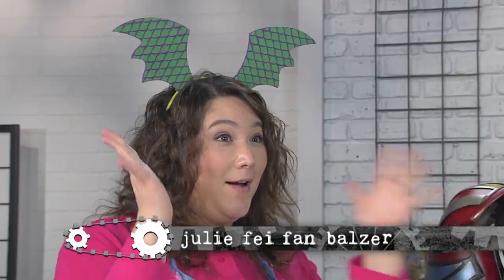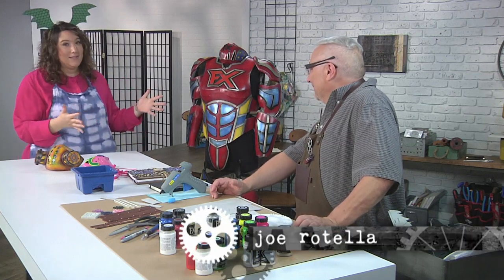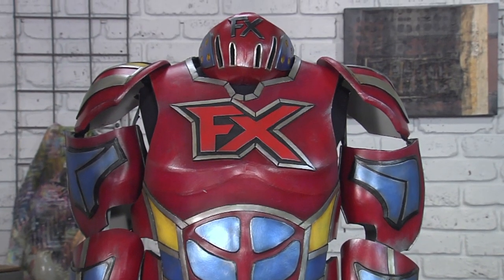I absolutely adore a costume so much. Joe Rotella has brought some amazing cosplay pieces. Joe, they're essentially made from foam, right? Correct, that's EVA foam — ethylene vinyl acetate copolymer.